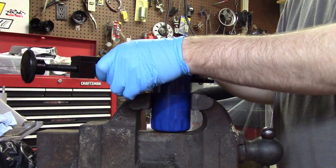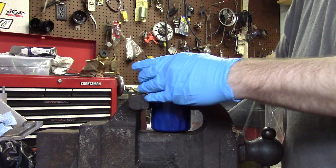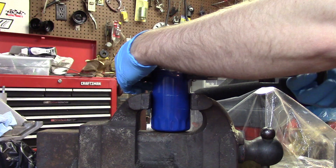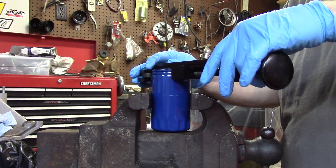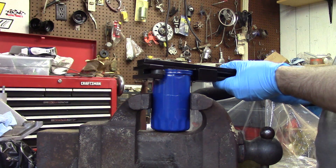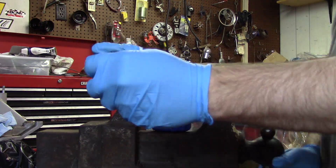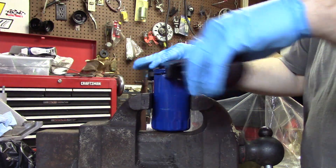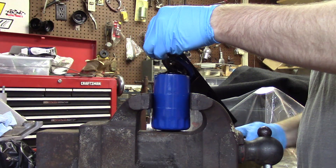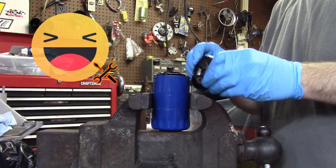Your basic oil filters — the OEM replacement or whatever — don't have as thick of a housing, so they cut a little harder because when you tighten it in the vise, the case distorts more. So you're going to be a little more slow. And just like that, the top is cut off.